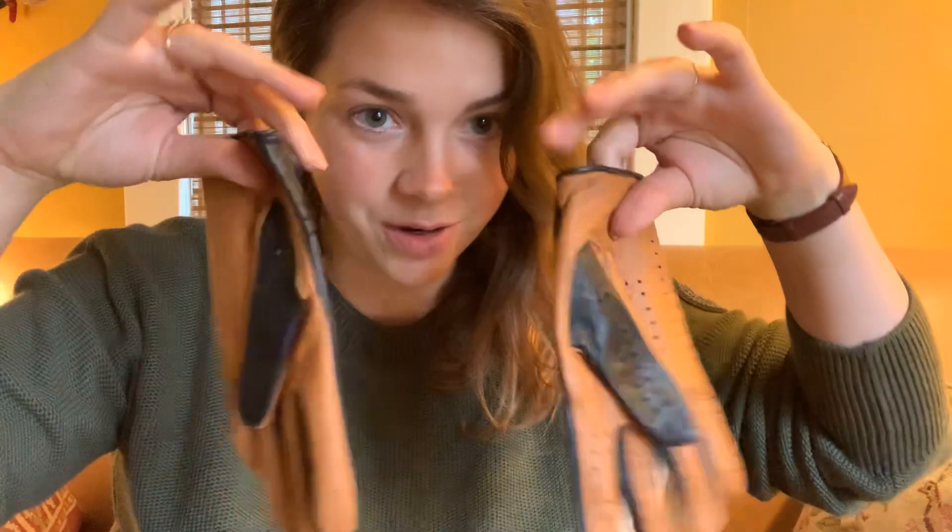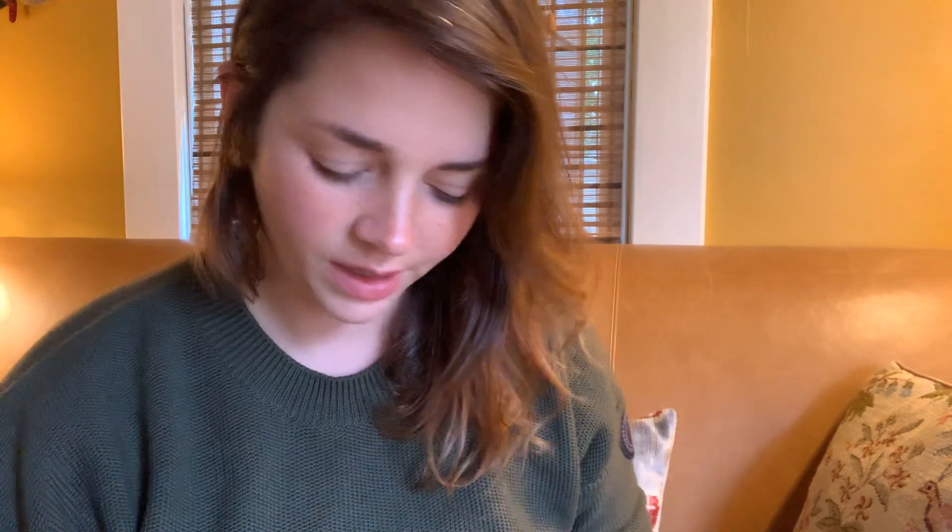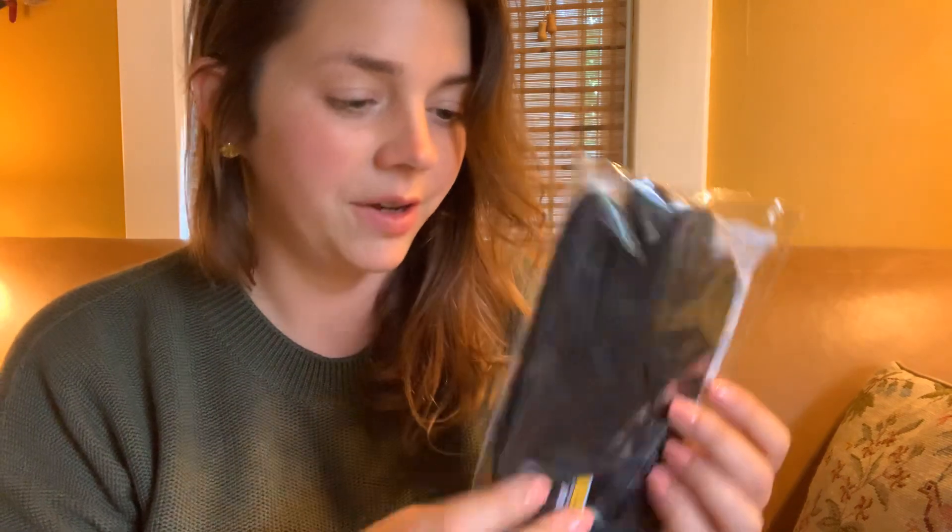One I opened on the livestream, so sorry. This is the pair I opened on the livestream. I have another pair of real leather black gloves, because I just can't help myself with black leather.